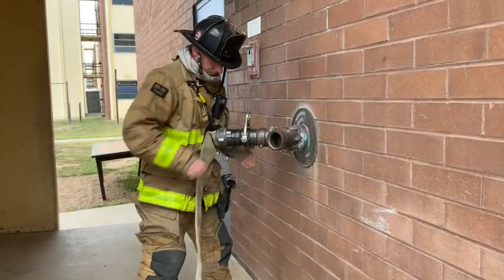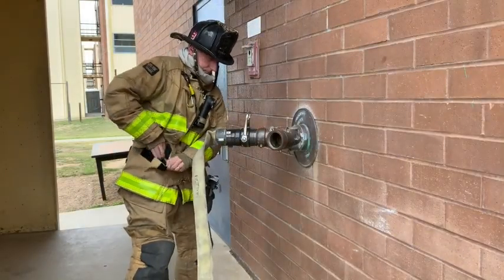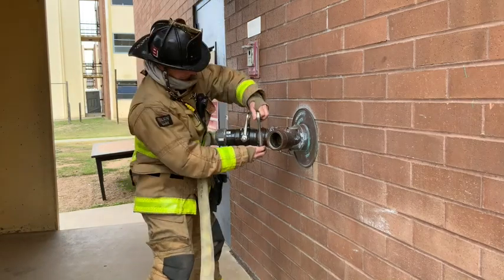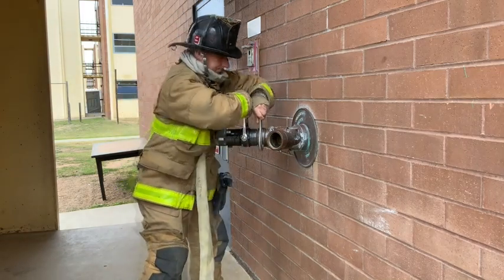When they've completed those five checks, they can attach the shutoff butt. Since there is a likelihood of this connection being under a lot of pressure, the firefighter will span or tighten the couplings before flaking out the hose.